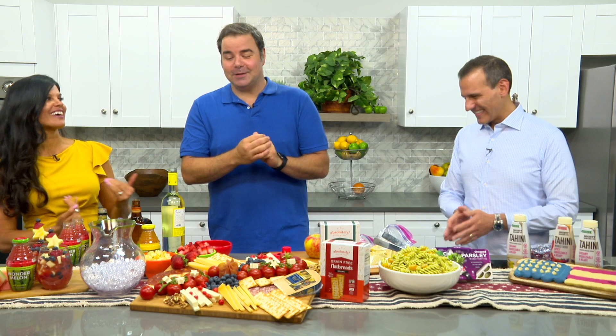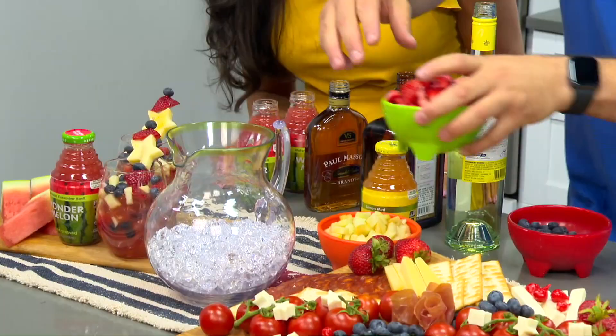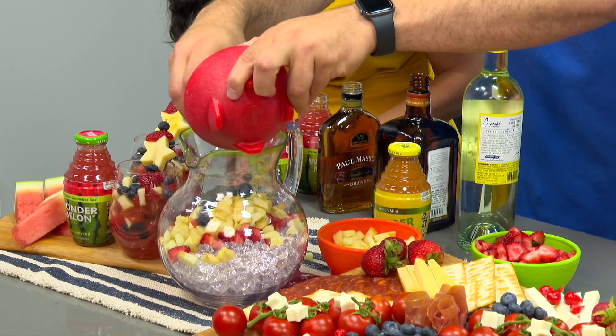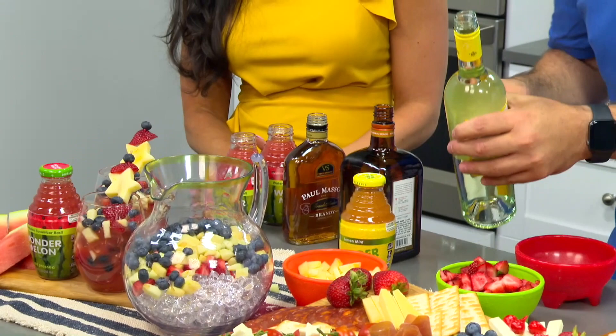Speaking of fun, here's where the adults have fun — this is a Wonder Melon Sangria made with Wonder Melon watermelon drink. We're going to make it together. We'll start with the red inside the sangria — that's the strawberries. The white, of course, is Granny Smith apples. And then the blue goes in, which is blueberries. We're keeping that red, white, and blue theme going!